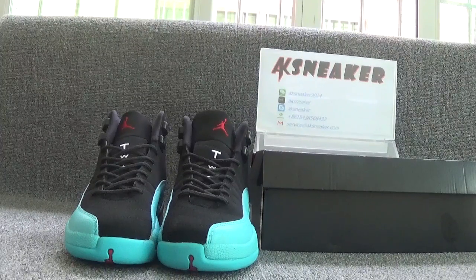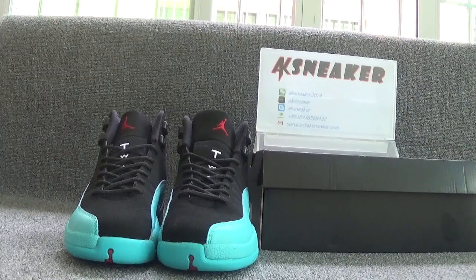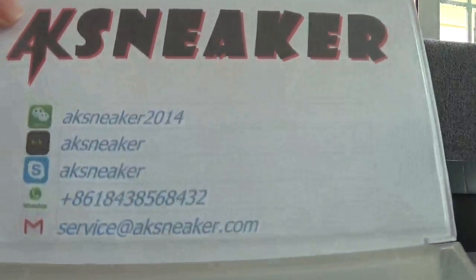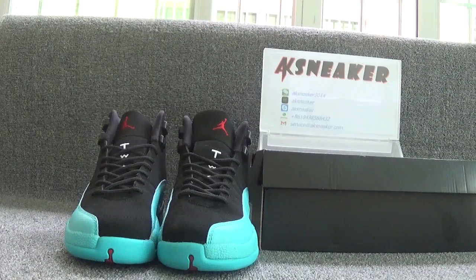Hello friends, this is Fanny from AKSneaker.seon. Today I will introduce you guys the LJ Gen12 Gamma Blue dress shoes. If you guys are interested in these shoes, you can contact me with my WeChat, Kik, Skype, CPP, and my email. Or you can go to our website at AKSneaker.seon to press an order directly.